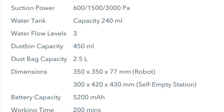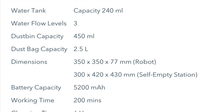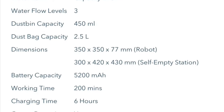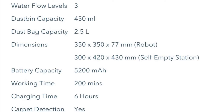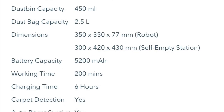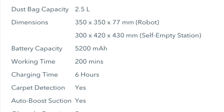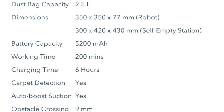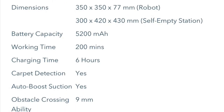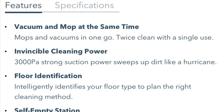One more feature I liked is the 200-minute battery operating range, which is in the top tier for most of these vacuum systems. I've never actually tested the full 200 minutes, but I do know it goes about two hours or so at least. That will be determined by your power settings — you can actually set how much suction power you want, from a minimum setting all the way up to the maximum.